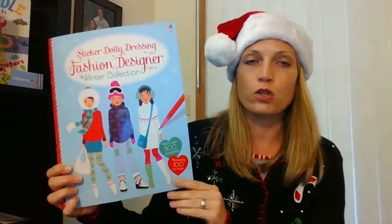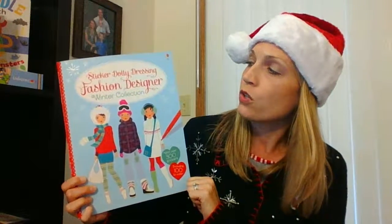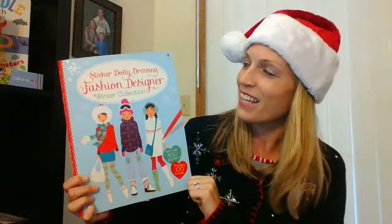I will tell you this one has a couple of little dings on the corners there. This usually goes for $9.99 — I will take a dollar off for that, so $8.99 for the Sticker Dolly Dressing Fashion Designer Winter Collection. Please comment below if you're interested.